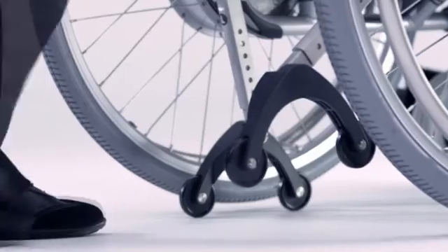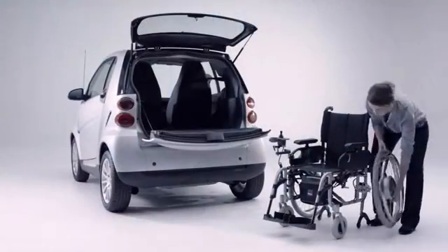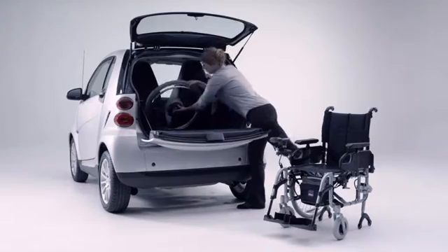The anti-tippers even have two functions. They prevent tipping and also make it easier for you to remove the wheels.